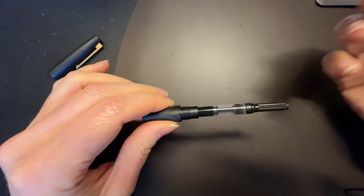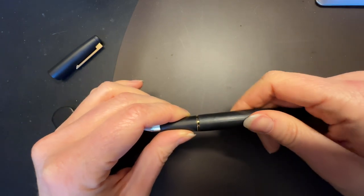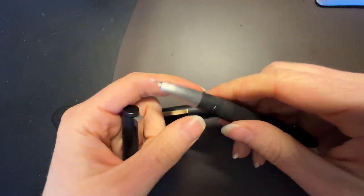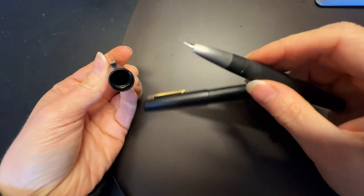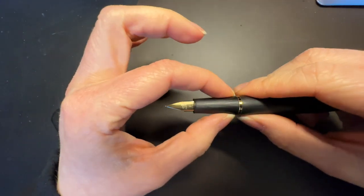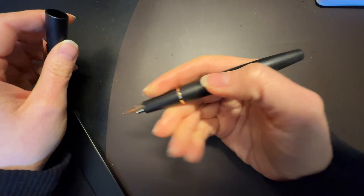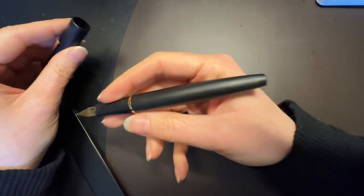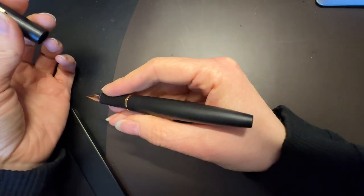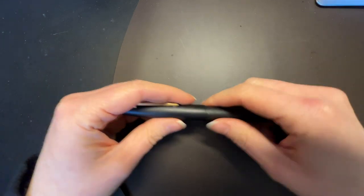It does come with a standard international converter, or at least mine did from Amazon. There's gold trim here, which I'm not sure why — potentially that is so the snap cap can sit. Whereas the Lamy 2000 doesn't have that; it's just got these little tiny grips that hang on to the inside of the cap. The grip section does taper and has a tiny little ridge where it stops. But other than that, it fits pretty nicely. It's exceptionally light — lighter than the Lamy 2000. It certainly does post and posts very well and comfortably.